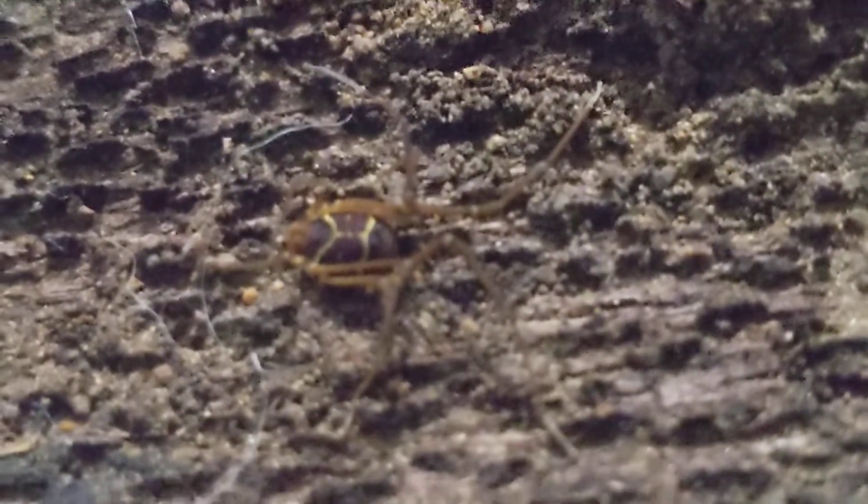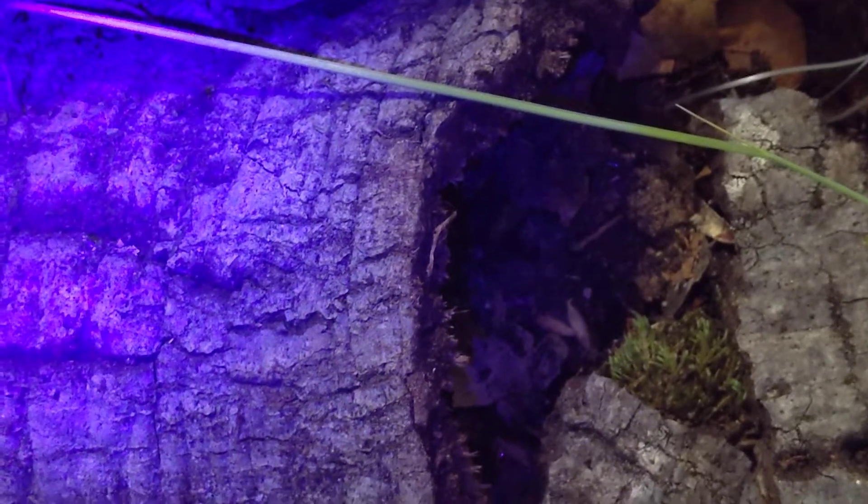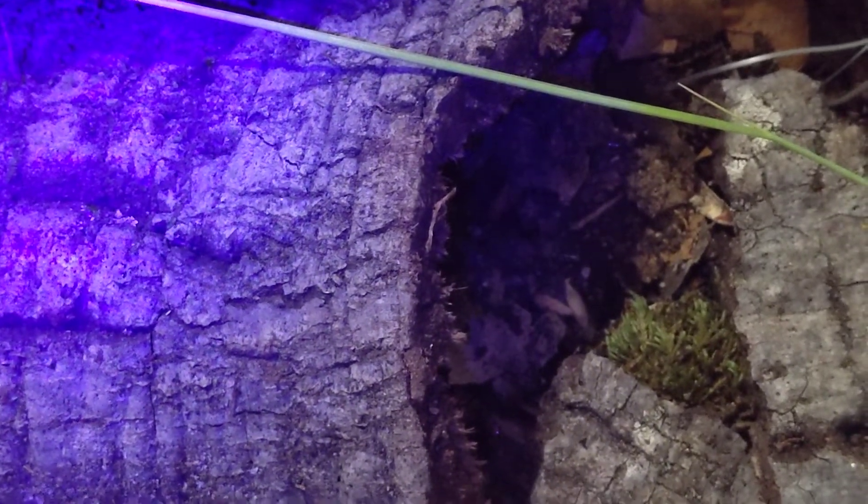I'll show you some of the rest — let me take off the macro lens. I think there's about a dozen adults here and some really, really tiny babies.